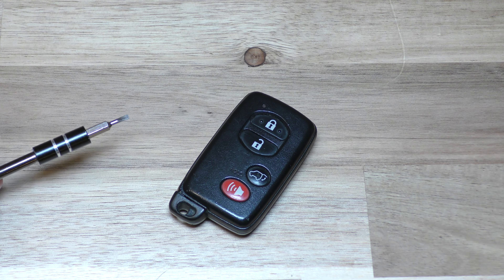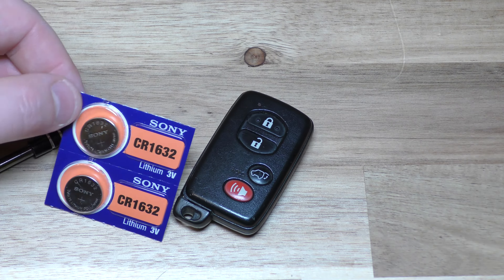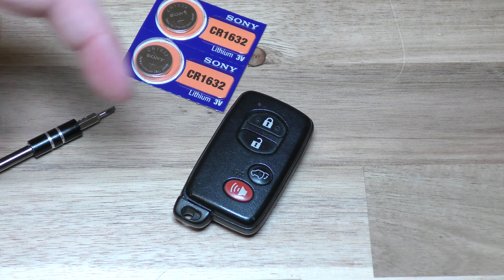Here's what you need. You need a small flat tip screwdriver just like that, and then you also need your replacement battery. This takes one of these 1632s and you can get these on Amazon. They're very inexpensive and there's a link below in the description.